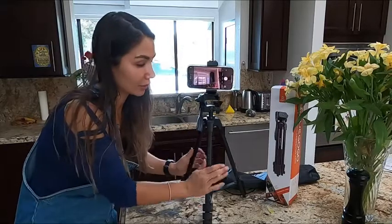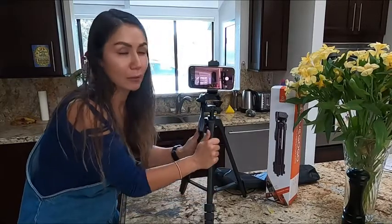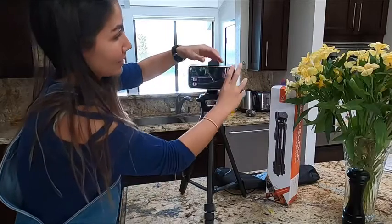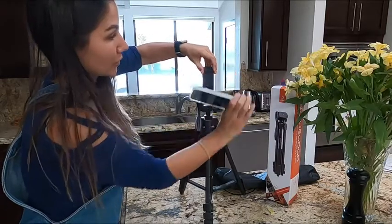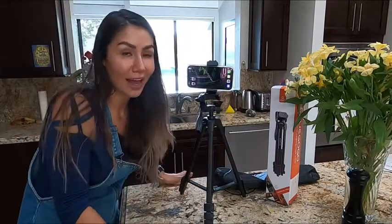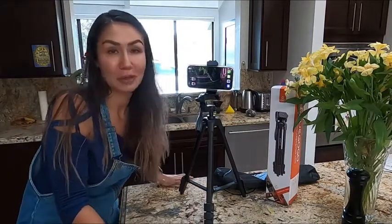The construction of this tripod is very sturdy — I feel like my phone is safe and secure in it. Taking my phone in and out is actually very simple with that spring-loaded mount, very easy, and it holds securely. If you're thinking about purchasing it, don't think anymore — it's obviously a wonderful tripod, and that is my point of view.